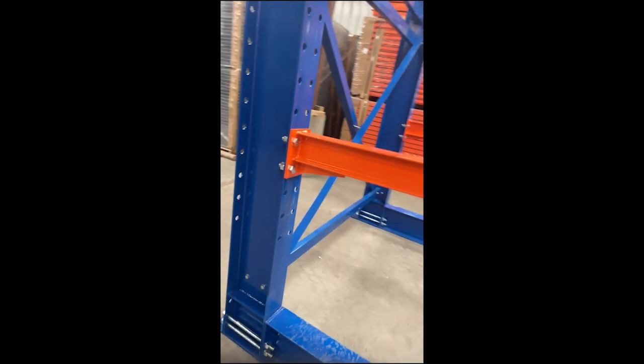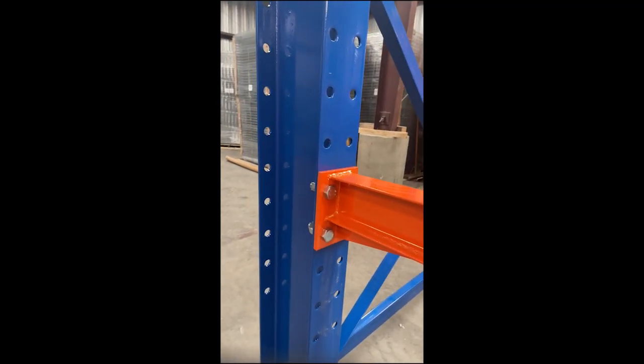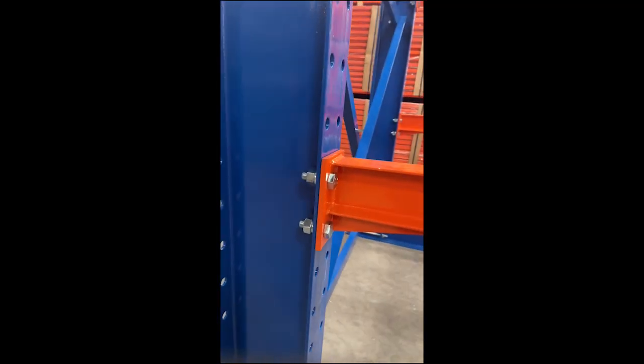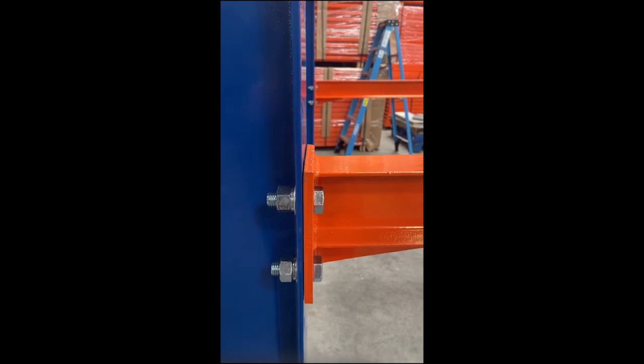The arms themselves have M20 bolts and those will be the only M20s needed for the system — four per arm.